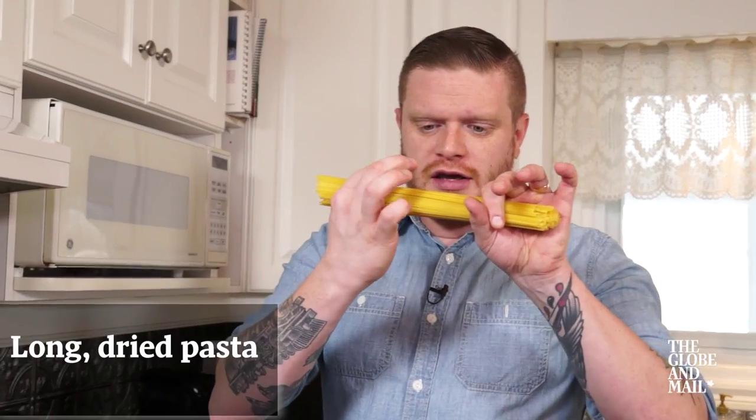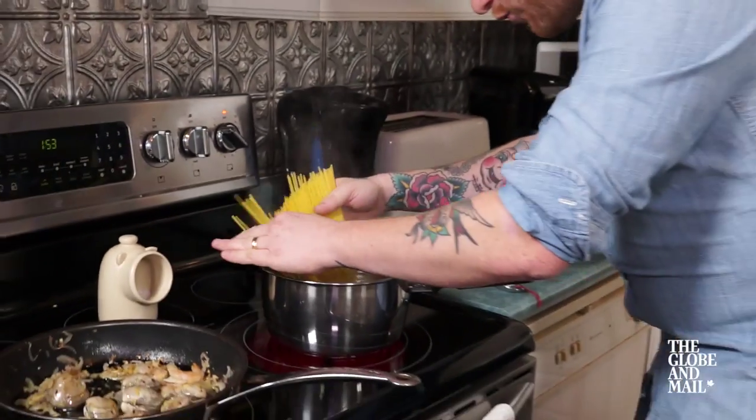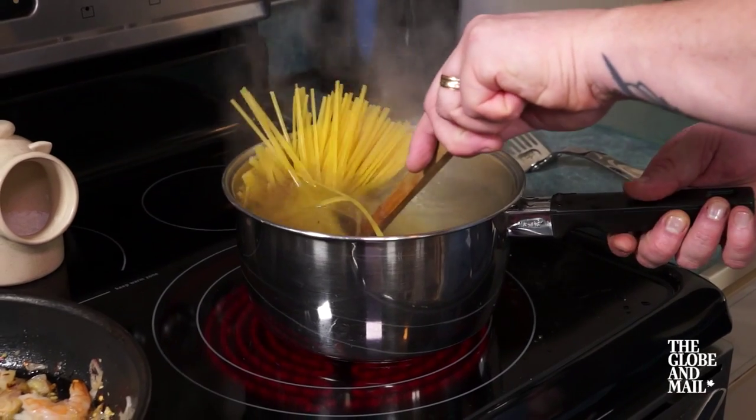Now it's time for the pasta. I like something thin and long — in this case linguine. You could also use fettuccine or spaghetti, about a tuna-can-sized portion right into the water. As soon as the pasta is dropped in, give it a quick stir so it all submerges and cooks evenly.